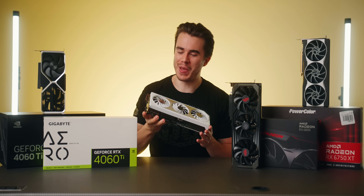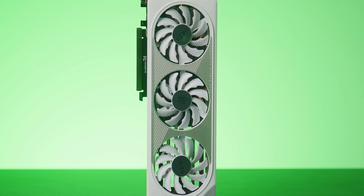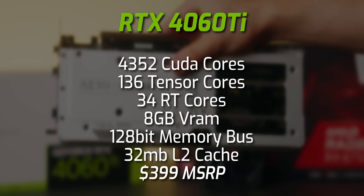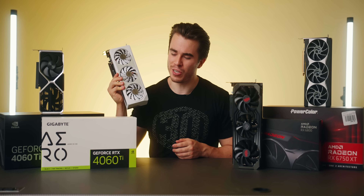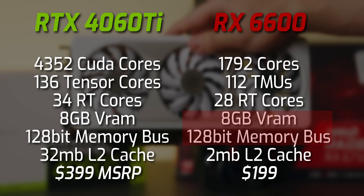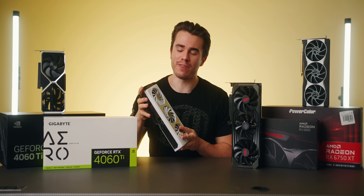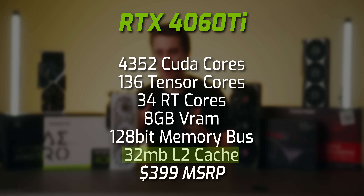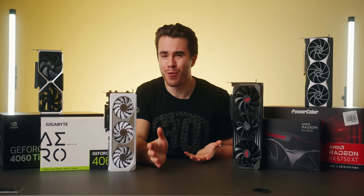Let's talk about the graphics card making all the headlines lately — the 4060 Ti. Its specs are on screen, but notably it comes with 8 gigabytes of VRAM with a memory bus bandwidth of 128 bits, which is quite interesting for a card in this price range — that's the same bus size as an RX 6600 which can cost half the price. In NVIDIA's defense, they've increased the cache on the 4060 Ti to hopefully make up for that lower memory bus, which we'll soon see plays out in benchmarks or not.